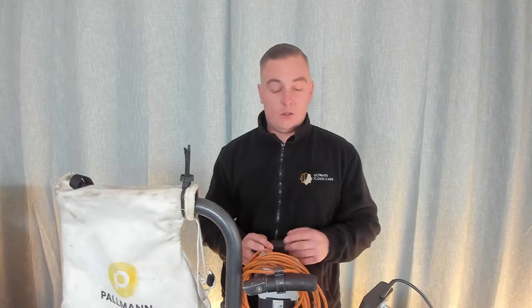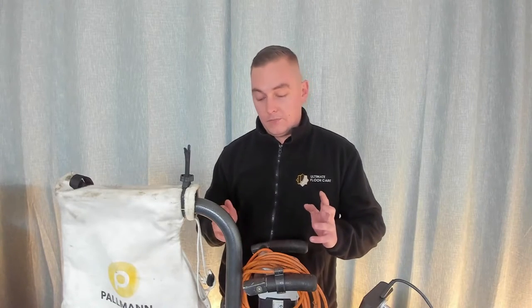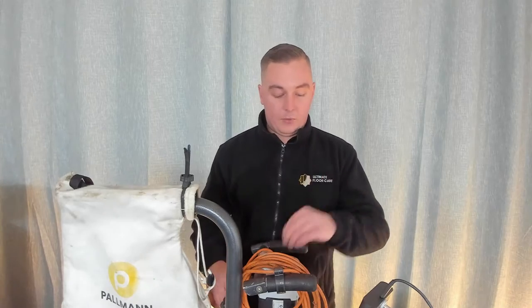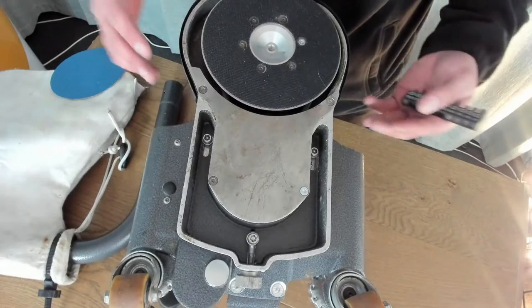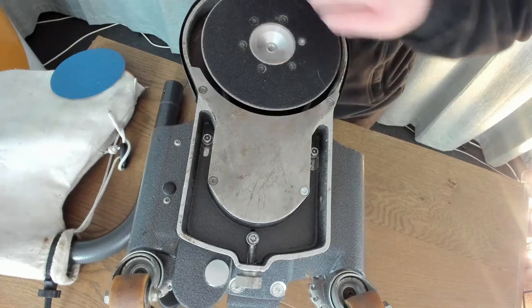Over a little bit of time it just needs a bit of tension. You can replace the belt, but it's a very easy step to just tension it to get the most out of the motor to the disc. We're going to flip this machine over and I'll show you a quick step-by-step guide on how to tension the drive belt.